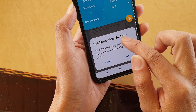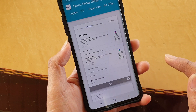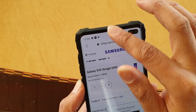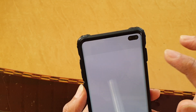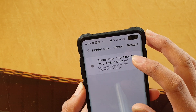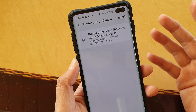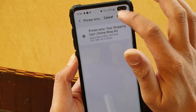It says use Epson printer enabler. Once you're happy, just tap on OK and it will send out the print. It says prepare and preview, and then it will start printing to the printer. As you can see, it says print error — at the moment the printer does not have any ink in it, so it cannot print out the document. But if your printer has ink and there's no error, then it should print out perfectly fine.